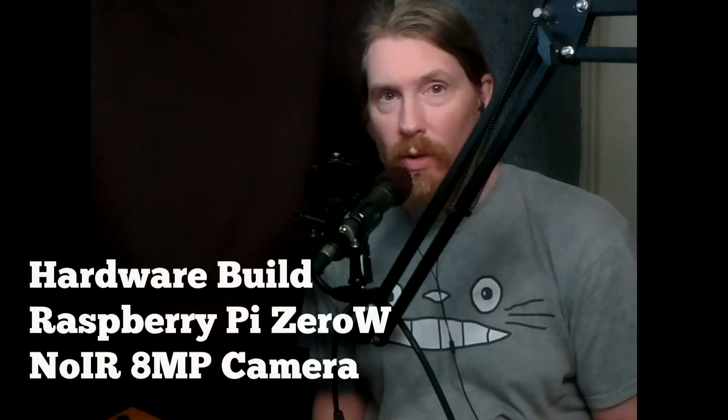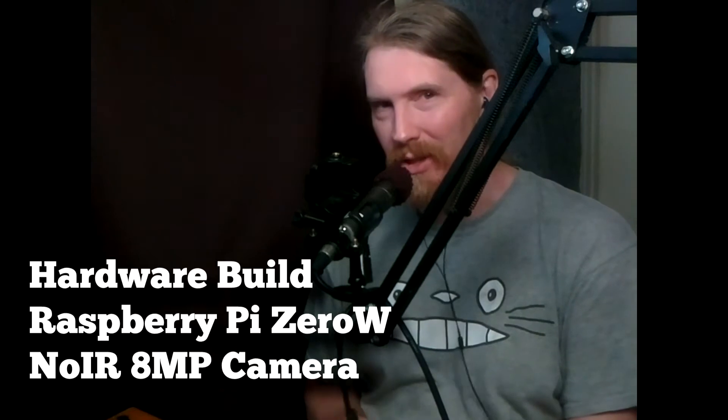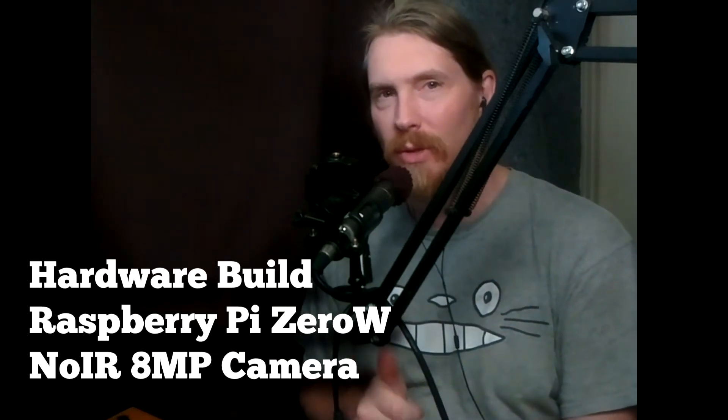Hey everyone, my name is Rich Shoemaker and today we're going to build a Raspberry Pi No-IR infrared camera using the new version 2 8 megapixel camera and a Raspberry Pi Zero W.